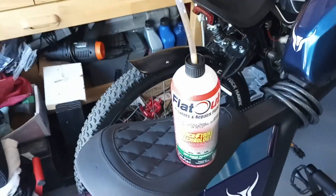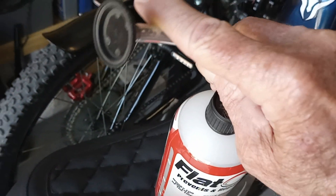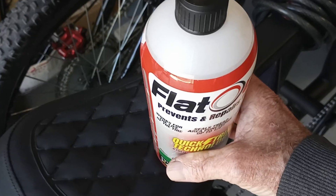Put your valve stem up near the top, pull the valve core, and deflate the tire. Pop this little black disc thing off, hook your rubber tube to your valve stem, and squeeze your Flat Out in there.